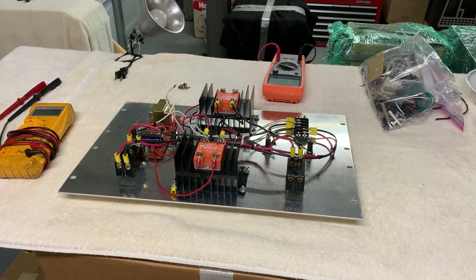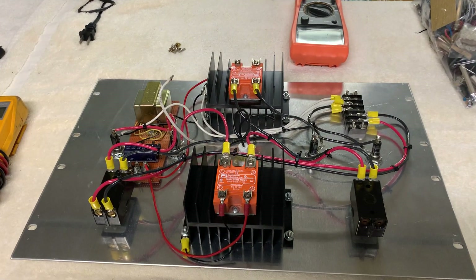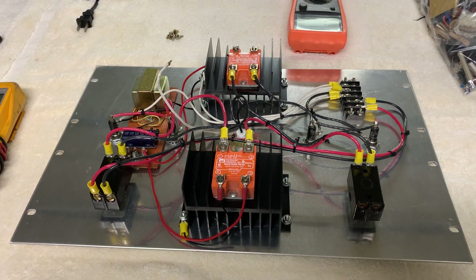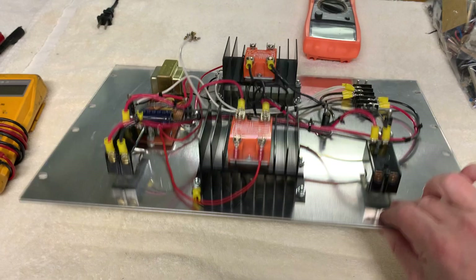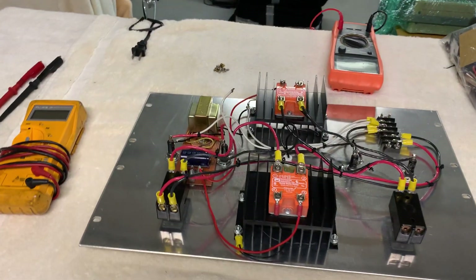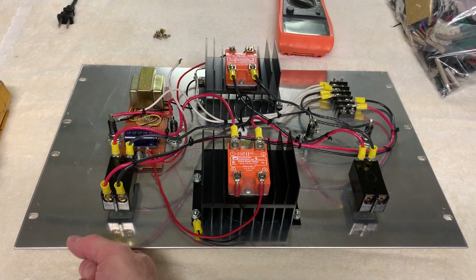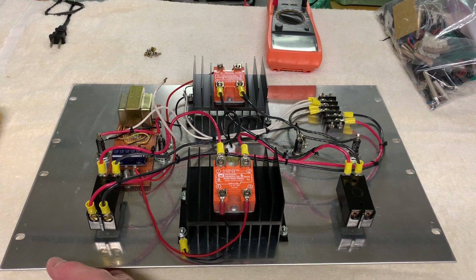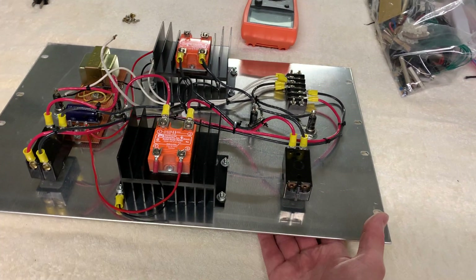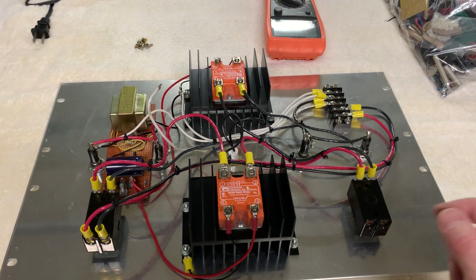This is W5HRO, and I believe this is part six maybe. I had this control panel all buttoned up, made it look nice and pretty. The new red power light was working awesome. I went in there, hooked it up to the transformers in the bottom of the transmitter, turned on the main power switch. Everything powers up fine. Then I turned on the plate switch, hit the push to talk, and the fuses blew to the plate transformers.